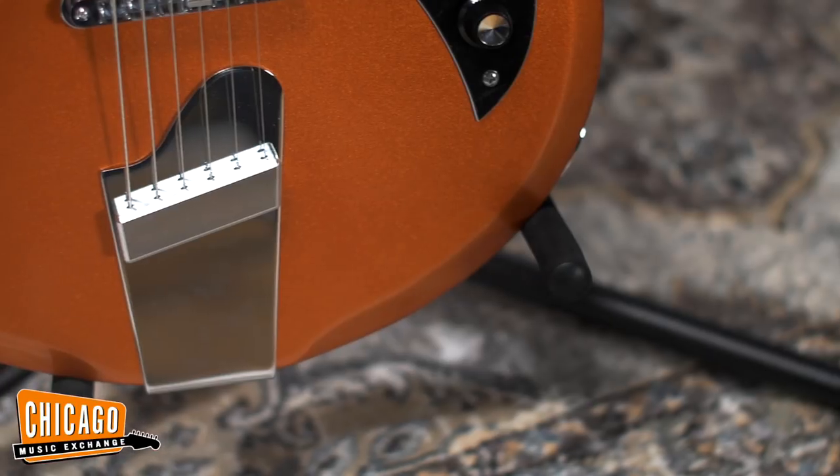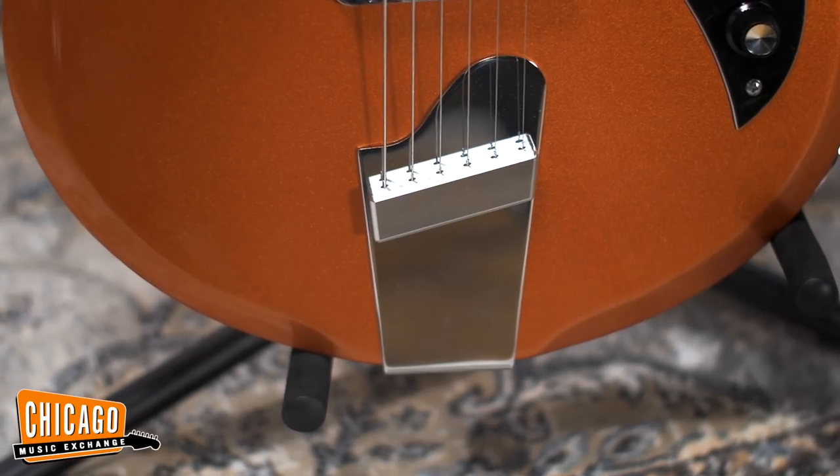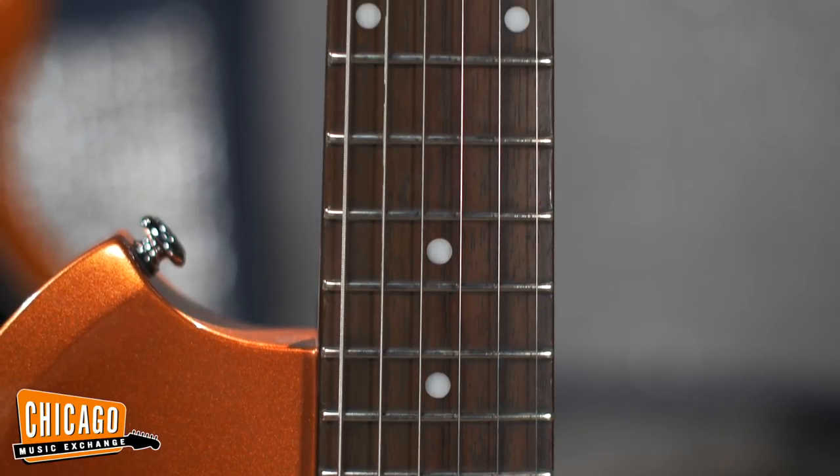The Jamesport, however, has several critical enhancements that we've given this instrument to bring it into the 21st century. We've replaced the Dobro-style tailpiece from the original model with a wave tailpiece — an adaptation of an original 60s Valco-made tailpiece where we've upgraded and radiused the string block. We've also added a tune-o-matic bridge in place of the original rosewood bridge.